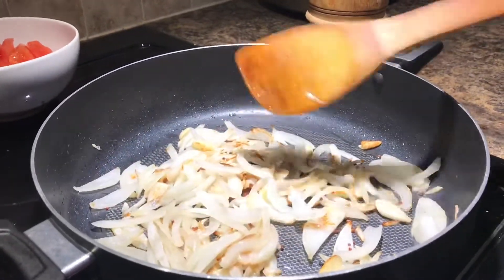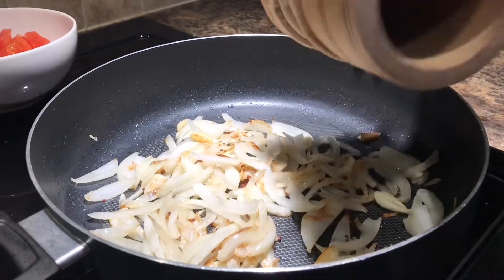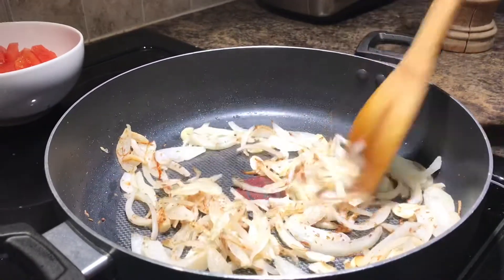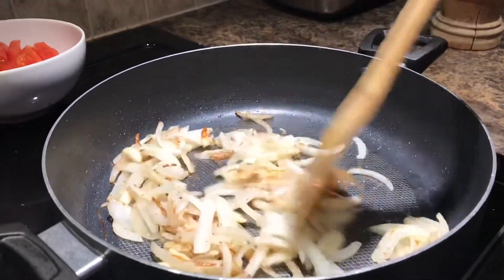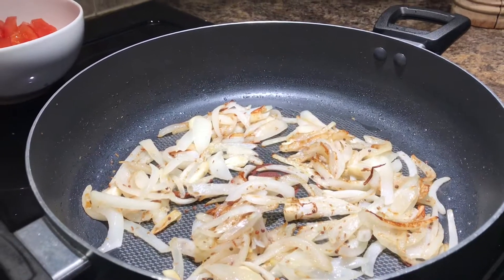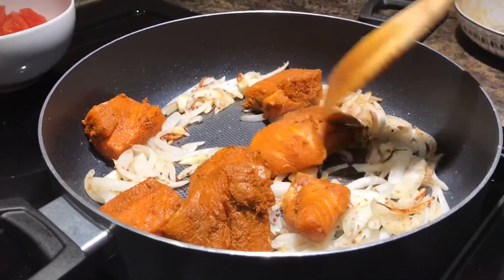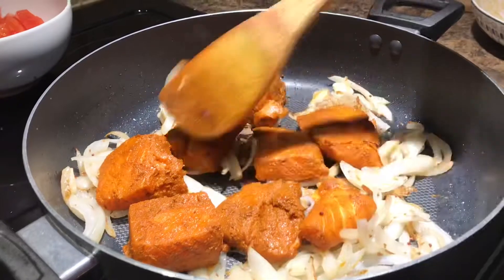We will put the mixture into the pan and mix it. We will fry everything together in the pan.